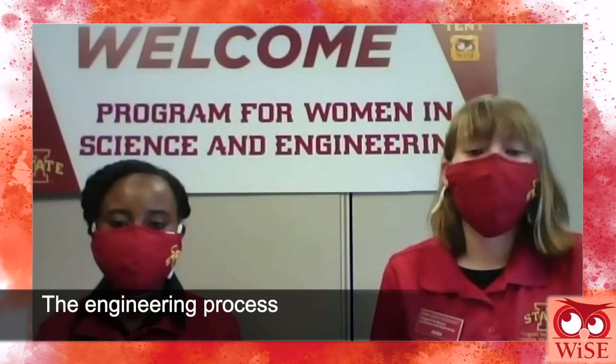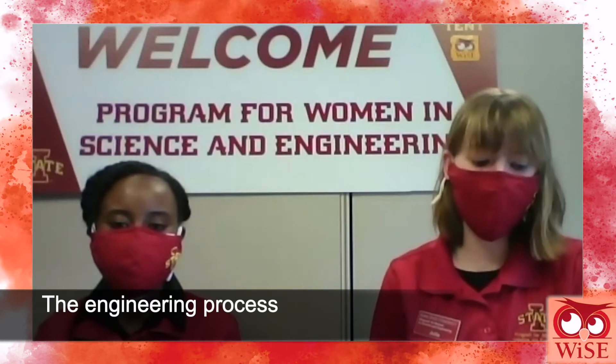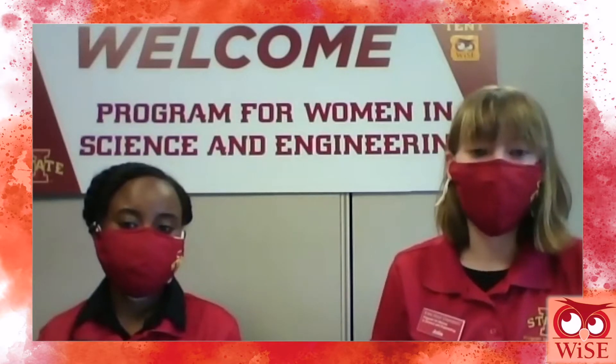In the Protect the Pringle activity, we are going to be using the engineering process to create a container safe enough to get the Pringle through a series of unknown challenges. The engineering process begins with asking what the problem is, then imagining different solutions that can be used to solve that problem, selecting a solution and planning how you're going to create it, and then building the solution itself.